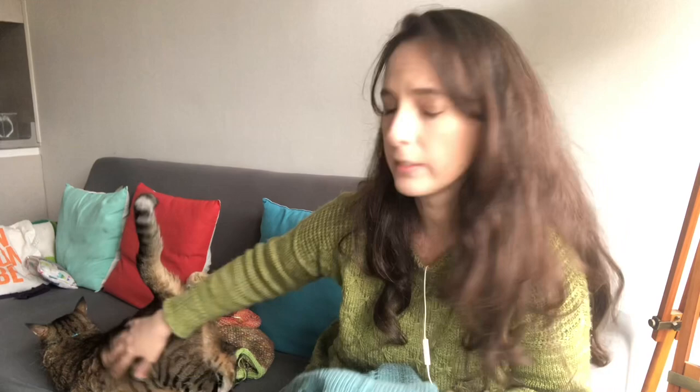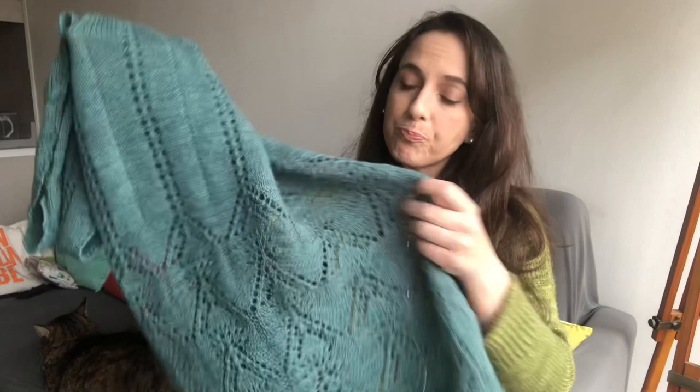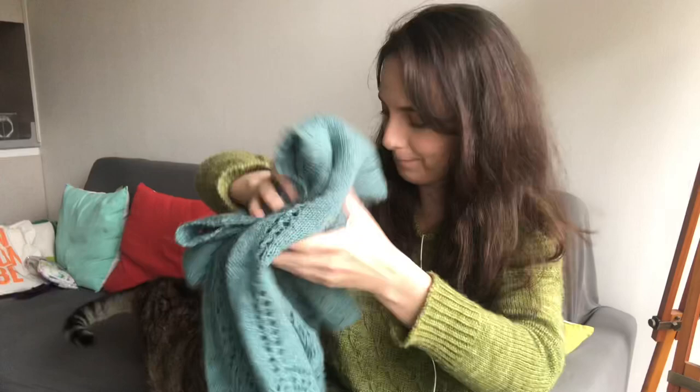I love designing wraps like this. Once she gets like this, she starts biting me so I'll pay attention to her. So, this pattern is available on Ravelry and Payhip, and I'm going to leave the links down below. I love working lace. I think lace has a rhythm, and it's also delicate, and it's one of my favorite things to work with. But yeah, it's the Yara Wrap.